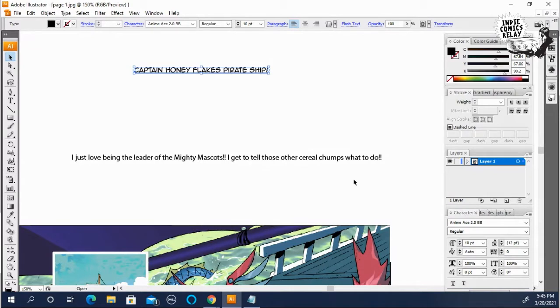When the comic goes to press, the font gets even smaller. You need like a magnifying glass and a pair of glasses on top of that just to read the comics — sometimes it's insane.